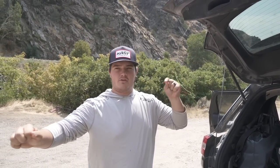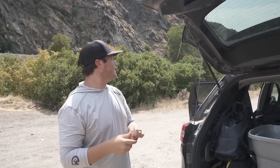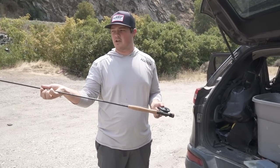I've been fishing by myself a lot so I haven't really been able to show you guys exactly what the rig looks like, and I've gotten a ton of questions on exactly how I rig this, so I'm gonna show you guys. I have a ten-and-a-half foot three-weight — it's a Cortland Competition Nymph rod.